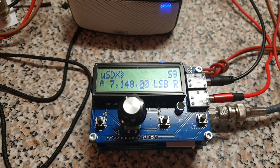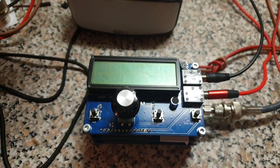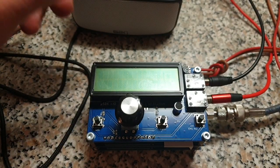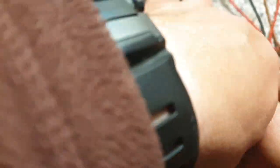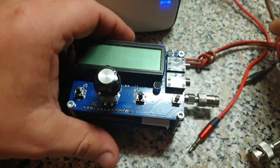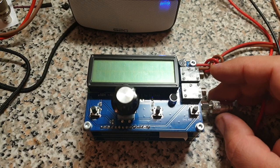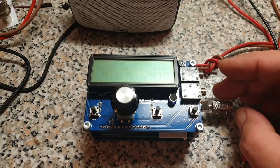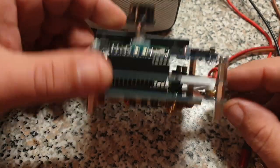That's the rig in action. I think there have been really big improvements so far, and work is still continuing. This is, so far, only experimental versions we are using here. But there is a release to be expected very soon, because Guido is working basically every day on it and I'm getting every day a new version to test. Really crazy how fast things are going right now.